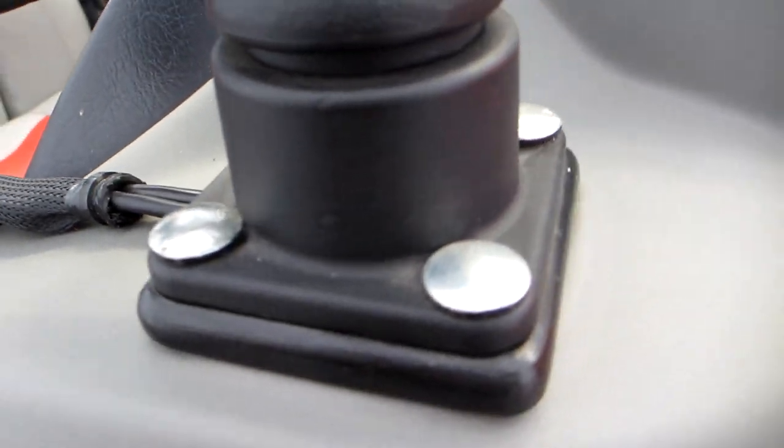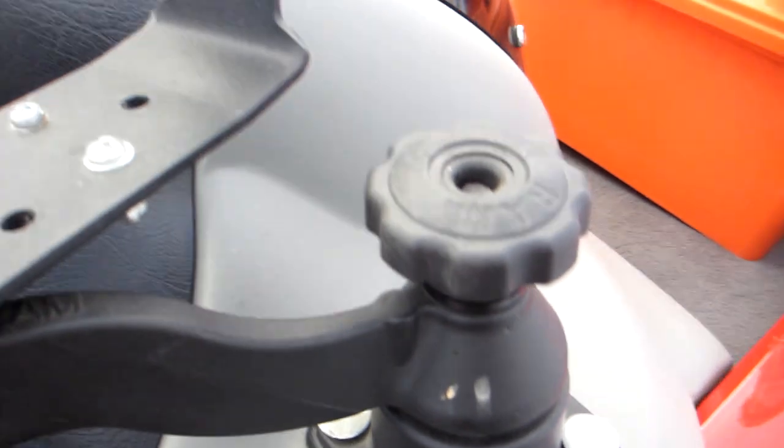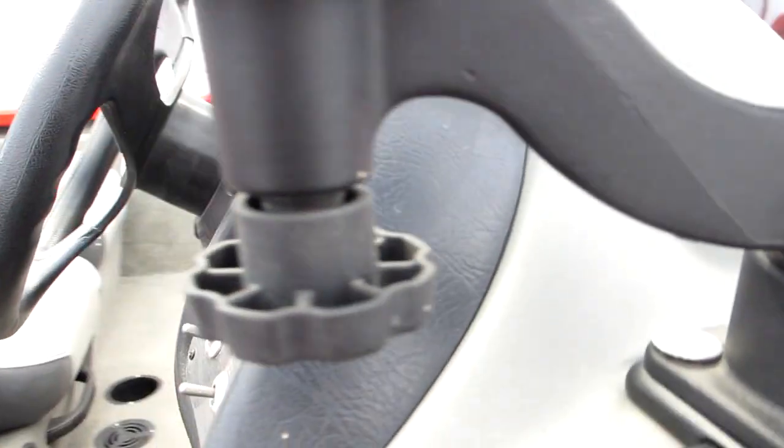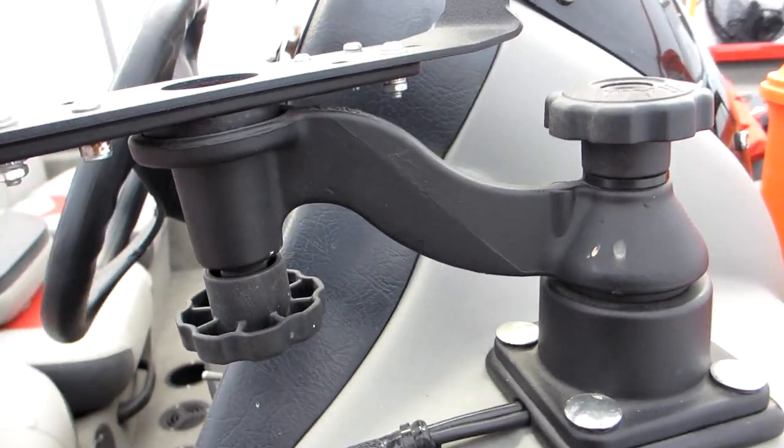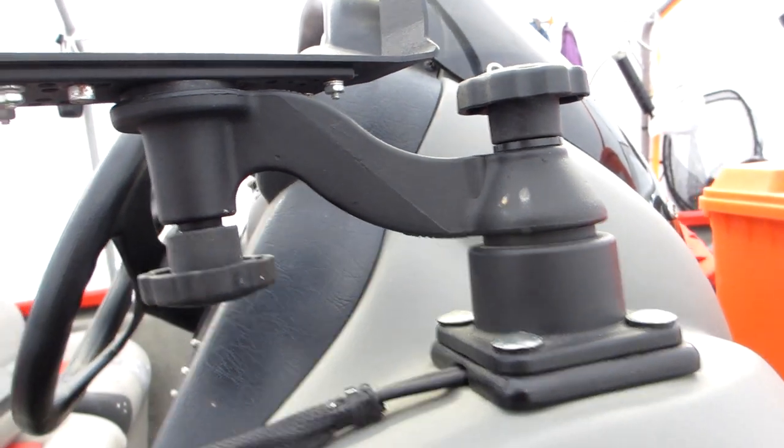This is a six inch swing arm that mounts your fish finder horizontally. It has two pivot points: one at the swing arm and base, and one at the center of the rectangular plate and the end of the swing arm. Each pivot point allows you to rotate it a full 360 degrees.